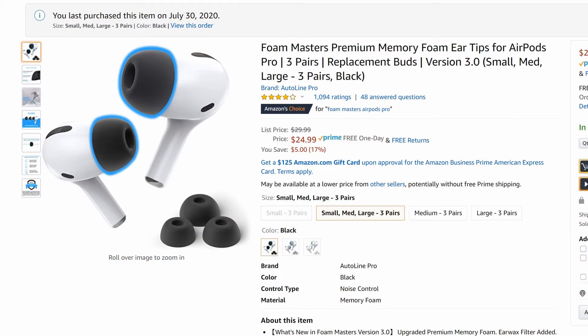I also wanted to show you something that I like a lot. This is called Foam Masters Premium Memory Foam Ear Tips for AirPods.